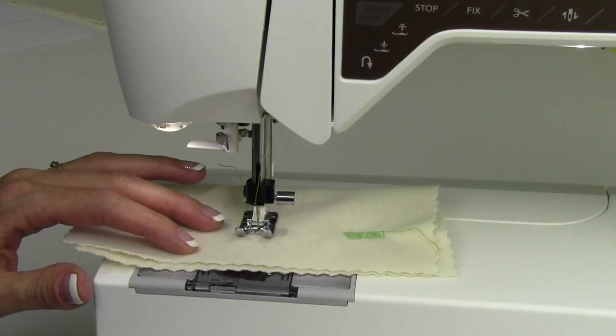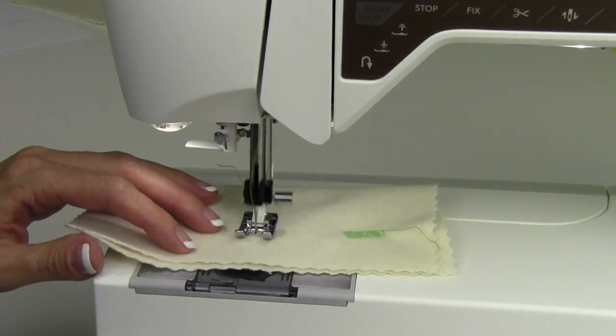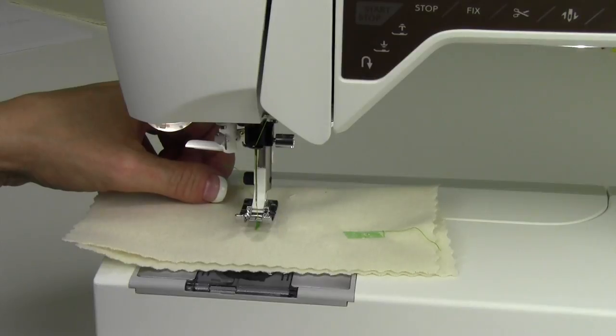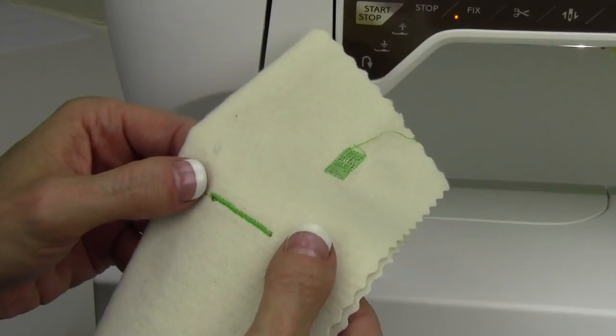When you get to the very end of your railroad tracks again, touch the reverse button. That'll tell the machine to go ahead and do locking stitches and cut the thread, and lift the foot. That is a beautiful bar tack — again, any length that you want it to be.